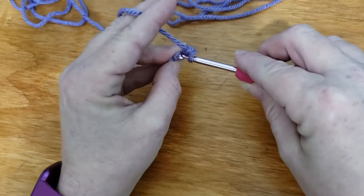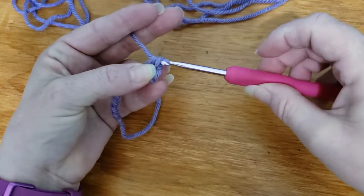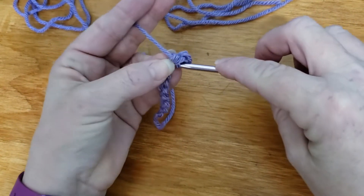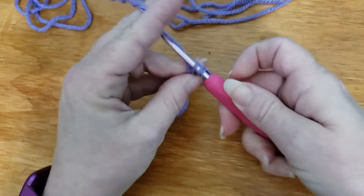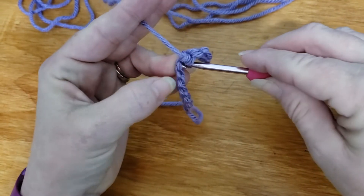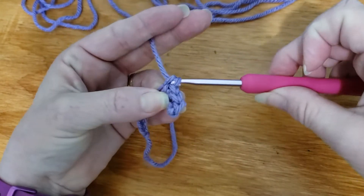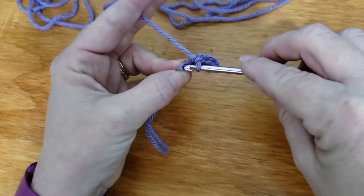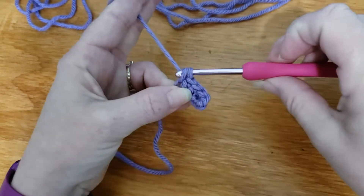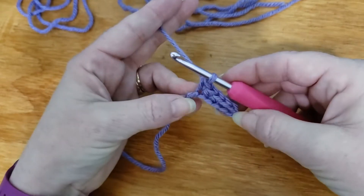Go into the next one, yarn over pull it through, yarn over and pull it through. By the time we get to the end we will have 10 single crochets in this row. So keep going all the way across. Yarn over pull through, yarn over pull through both. Go through the next one, yarn over and pull through, yarn over and pull through both — and you can see that is the single crochet stitch.